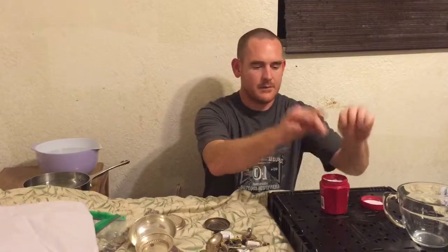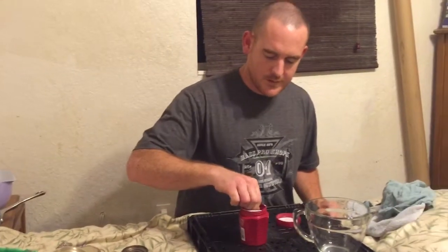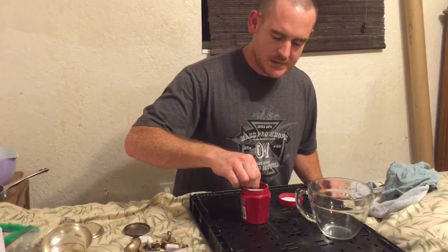You see some videos using toothpaste or something. I've been doing silver for many years and I just want to show you the easy way to do it. Take a look at these coins — see how bad they are? We just drop them in and wait about 10 seconds, and we can kind of swish them around a little bit.